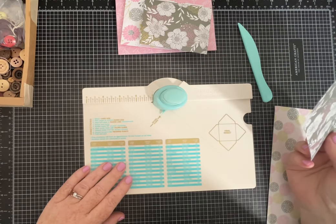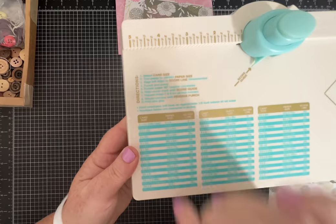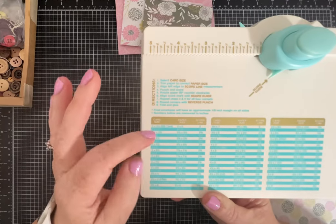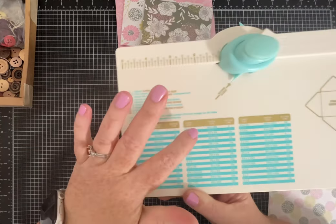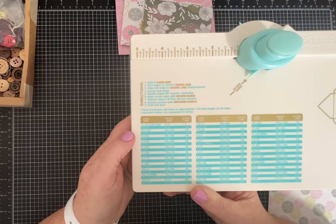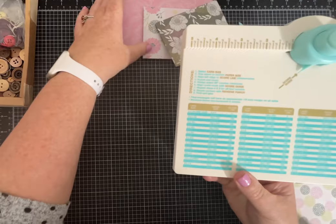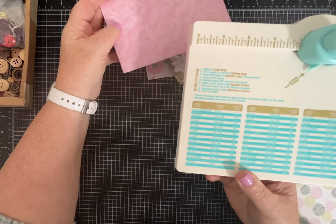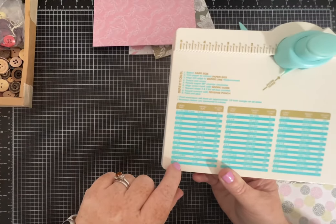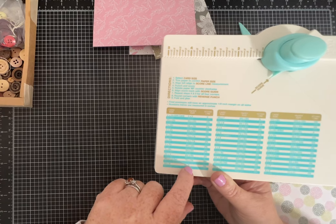The punch board tells you exactly what to do, though it's really hard to read. If you know what size card or item you want to put in your envelope, it has all the different sizes listed. For example, if you want an envelope that holds an item three and a half by six — like a letter or a card you've made — it tells you the finished size and the size paper you need, which is an 8 by 8 piece of paper.